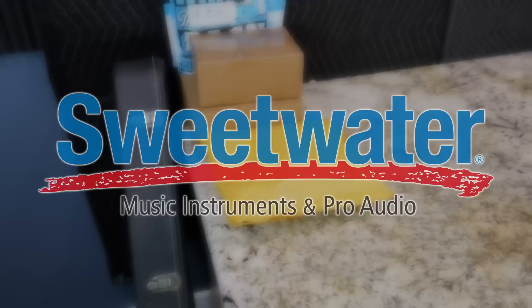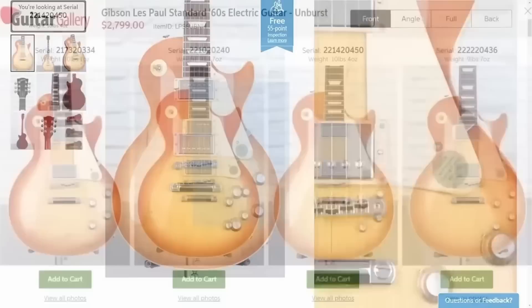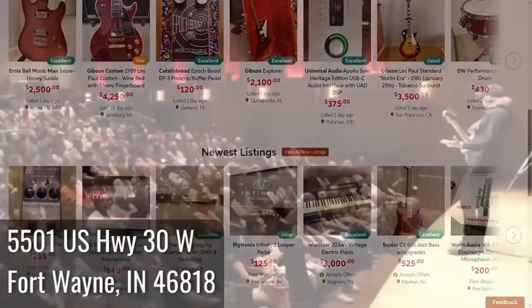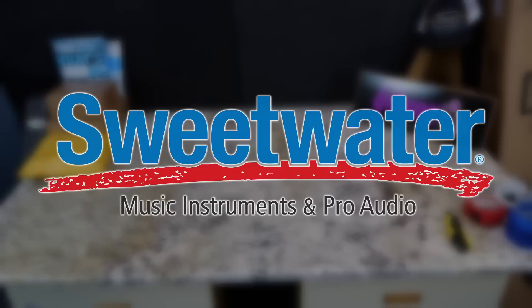But before we continue our unboxing today, let's hear a word from our sponsor, Sweetwater. I've been a customer of theirs for well over 10 years. If you need any type of new music gear, they are the place to go. I find they're one of the easiest to shop online from, especially for high-end guitars — you can see the top, know how much it weighs, and they present it in a manner that makes a lot of sense. They even have a used gear marketplace. And if you're local to their Fort Wayne, Indiana campus, they also have music lessons and cool events. They also do monthly giveaways you can enter by clicking the link in the description. Thank you, Sweetwater, for sponsoring tonight's episode.